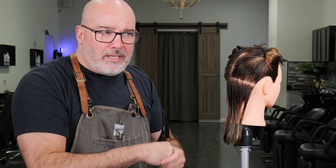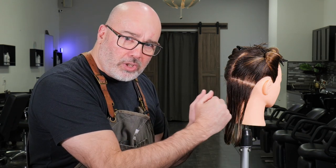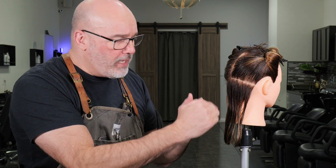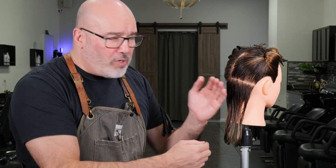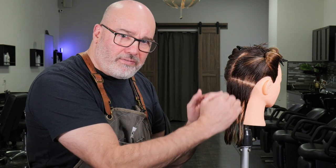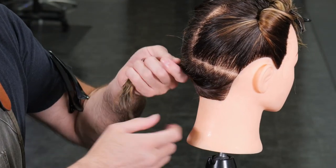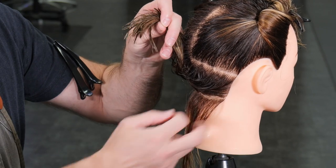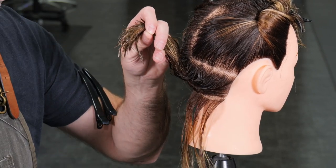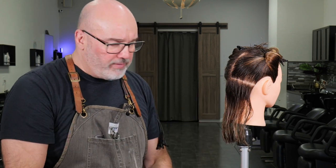An A-line can be as simple as just combing everything down and cutting it blunt into a longer shape in the front, shorter in the back. Or you could graduate the back slightly underneath and have everything fit solidly on top of that. Because my model has this pokey kind of hairline that tends to stick out, I'm going to graduate this real tight in the back, just very, very low, then build my A-line shape on top of it.